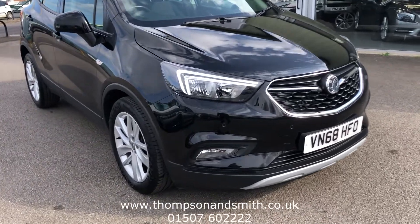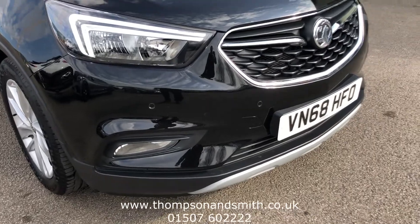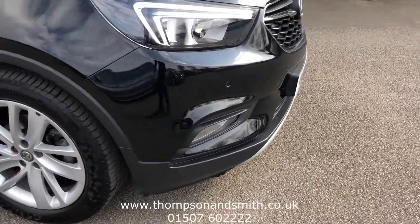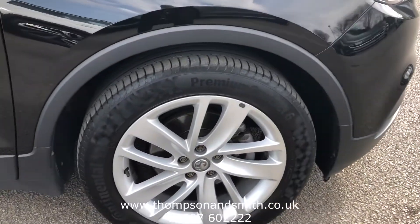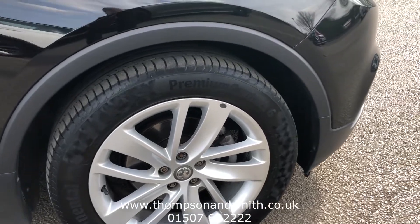We've got the vehicle running already to show you, first of all, the daytime running lights. You can also see the cornering sensors on the top. We'll just move around to the 18-inch alloys — all in really nice, proper condition.